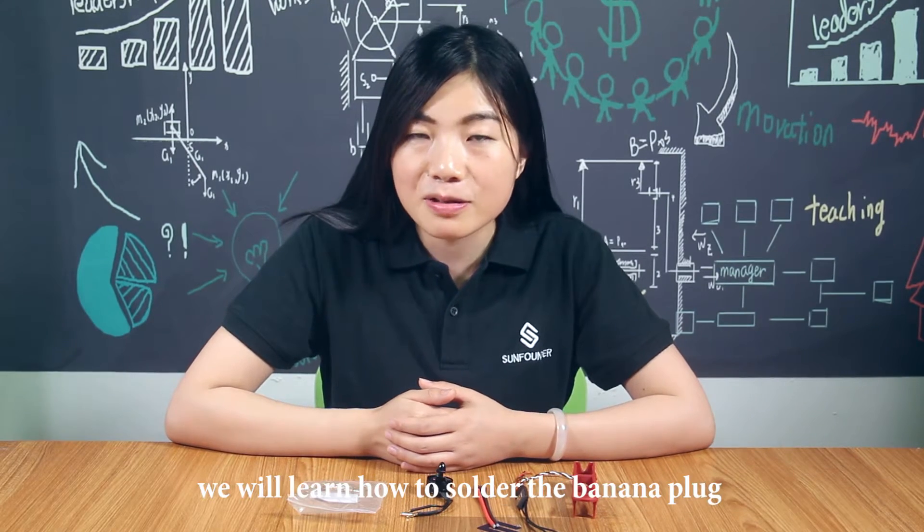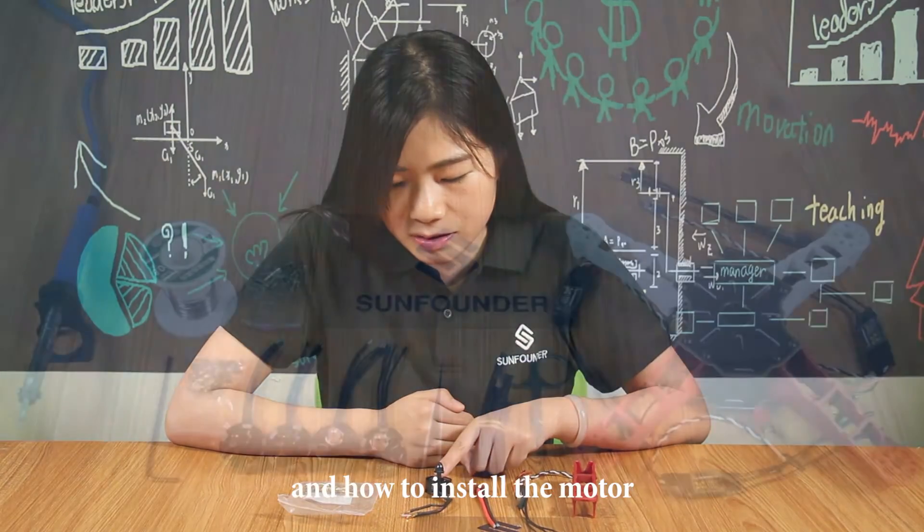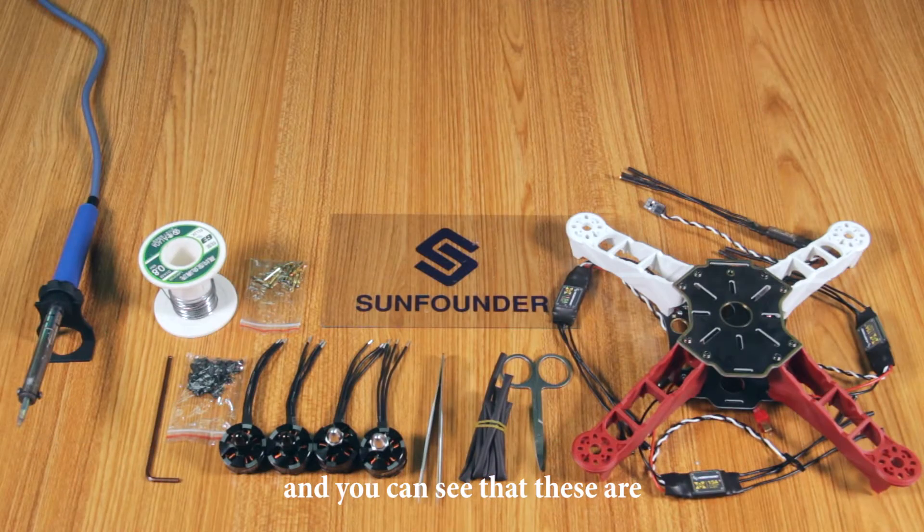Here in this episode, we will learn how to solder the banana plug and how to install the motor. You can see that these are the components and parts we are going to use. Now let's start our assembly.